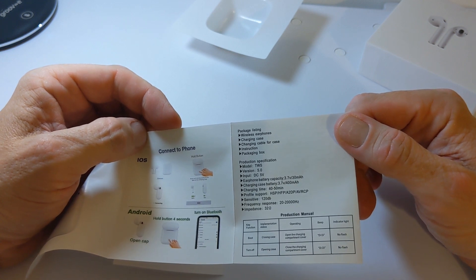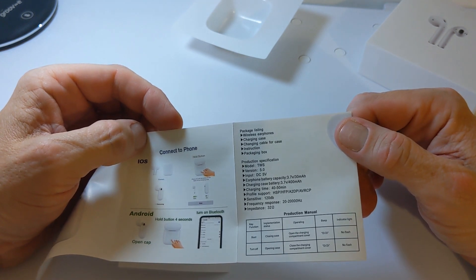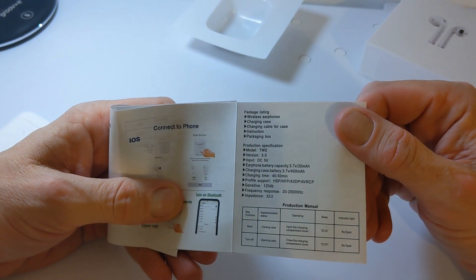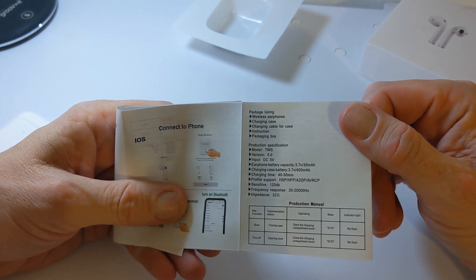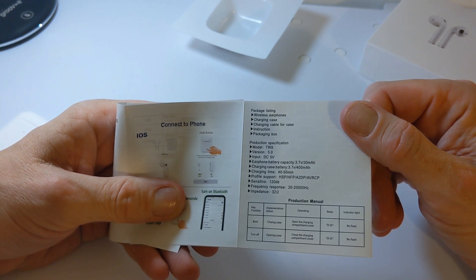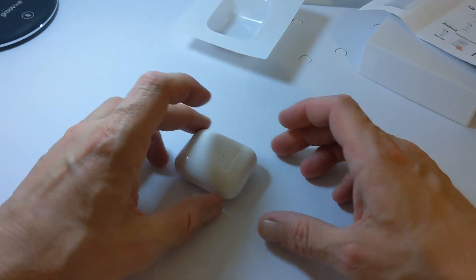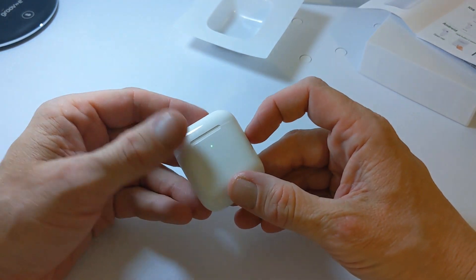We've also got 32 ohm impedance and a frequency range up to 22,000 hertz. There are some functions listed here for implementation status — you'll have an indicator light and a beep for boot-up and turn-off. That's really about it for the specs.